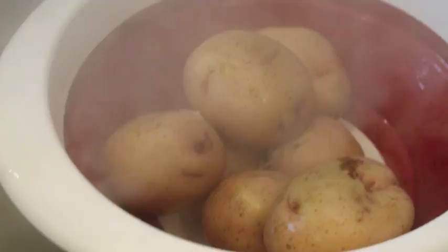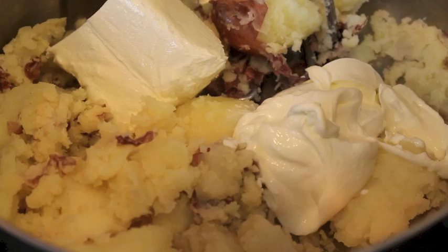Now toss two tablespoons of butter back into the pot — should still be hot. Add in your potatoes, break them up a bit. Then add in four ounces of cream cheese, a half cup of sour cream, a quarter cup, a half, and some garlic powder.